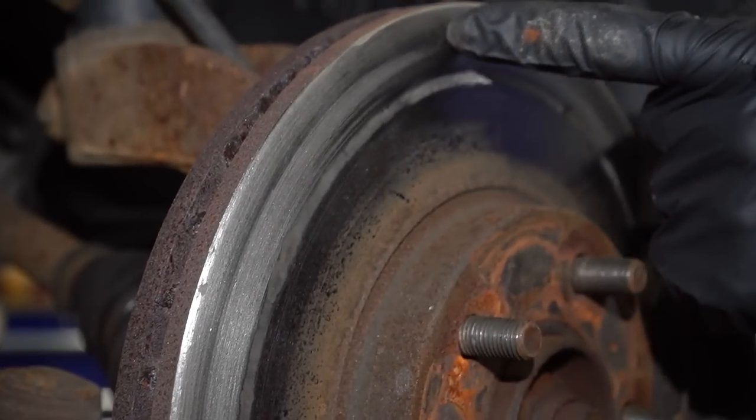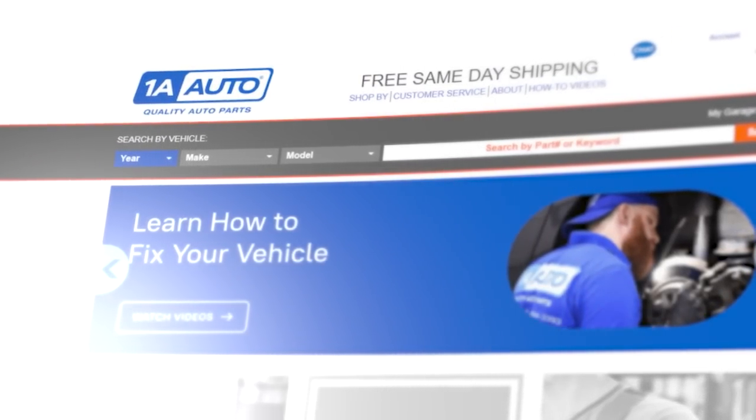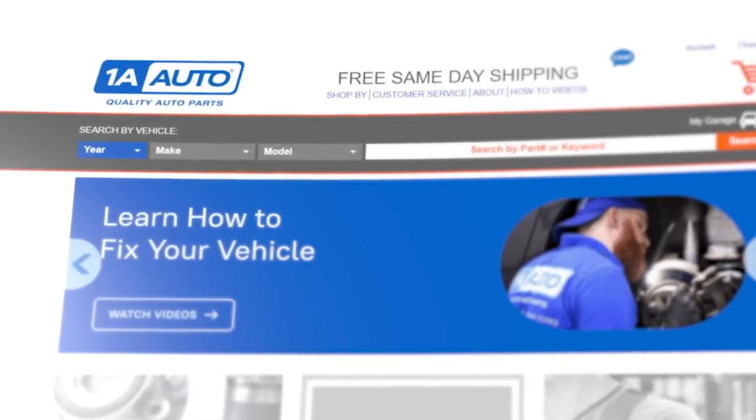Hey, friends. It's Len here from 1A Auto. In this video, I want to talk to you about wheel bearings, how they can go bad, and other parts that might potentially get damaged if you were to leave a bad wheel bearing in your vehicle, such as possibly your brakes. Of course, if you need any parts, order them from 1aauto.com. They're going to get shipped fast and free directly to your door for easy installation.